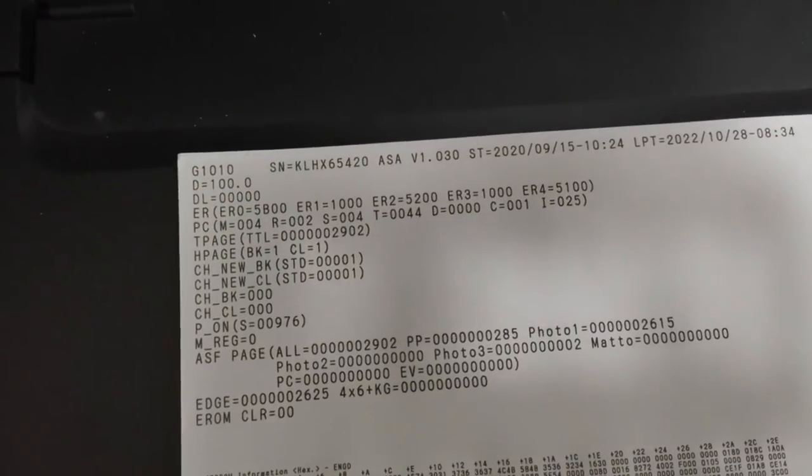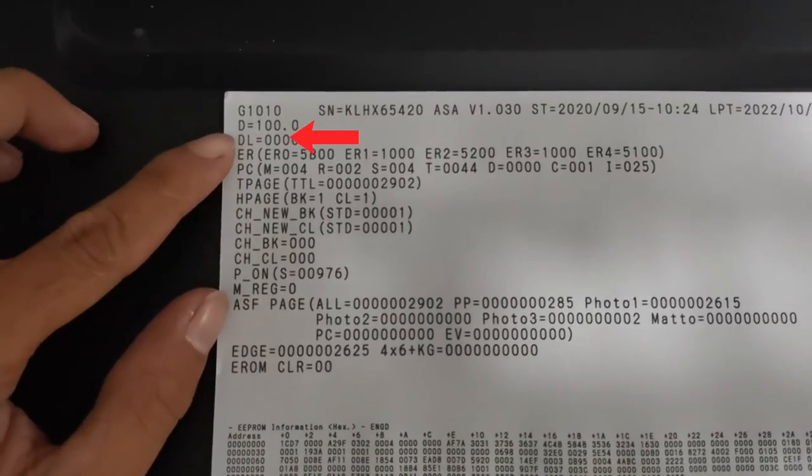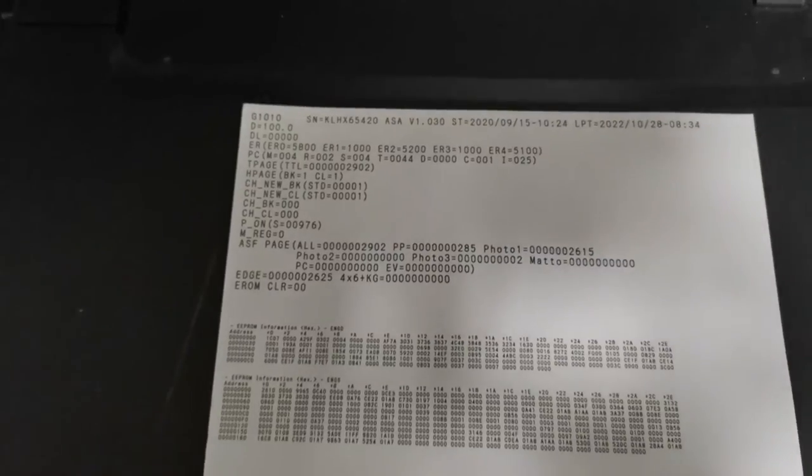This EEPROM data shows the percentage of the current waste ink counter. The D value indicates the current waste ink counter value is already at 100%, so to reset the D or waste ink counter value,